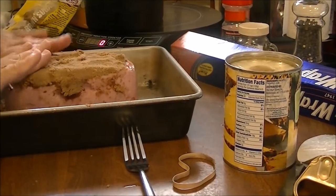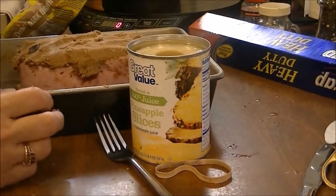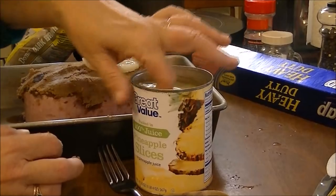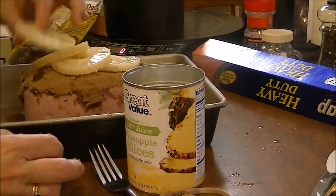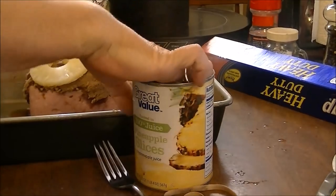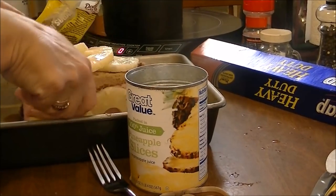Then I'm going to take a can of pineapple slices and put those on top, all around on the top, and then lay them around the sides as well.